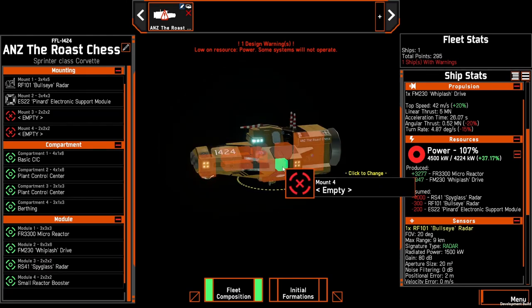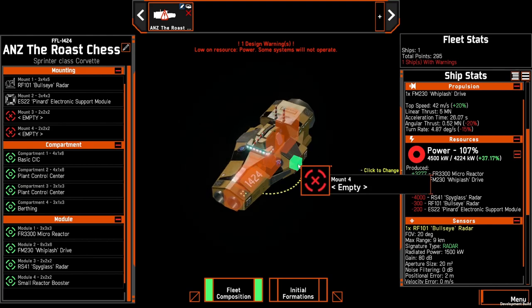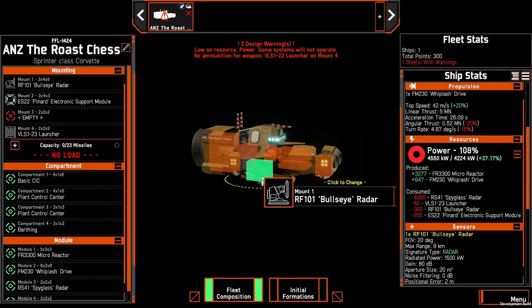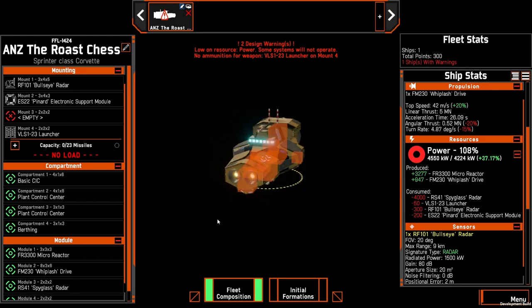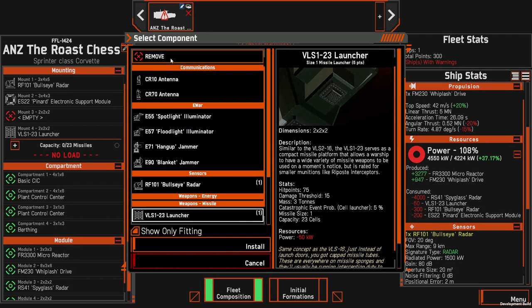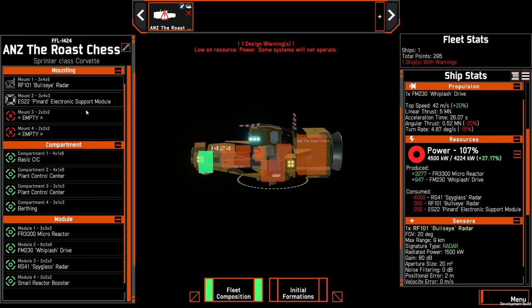You can mix this up — you could put the bullseye on one of the small mounts, you could also take things such as chaff, or even move the bullseye to the other side and put missiles there. It's up to you. But the base build we're going with is just the bullseye and the pinard for this example.